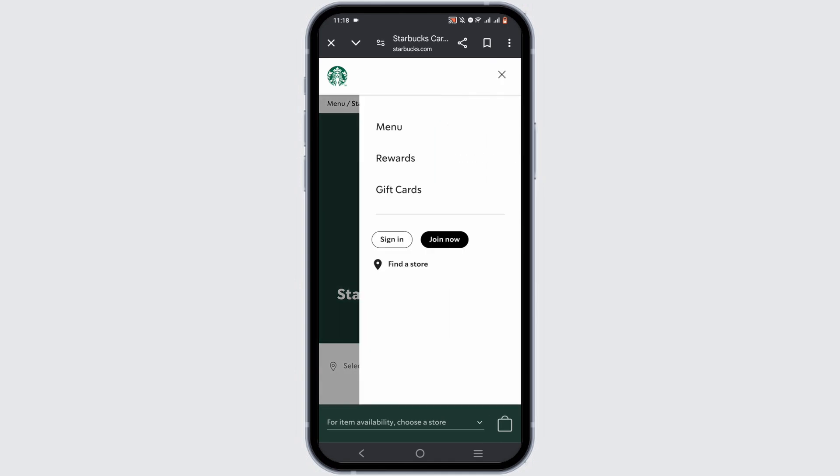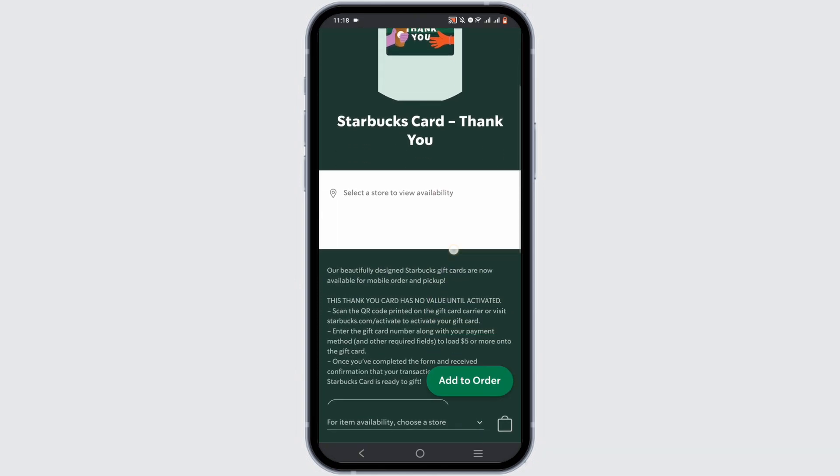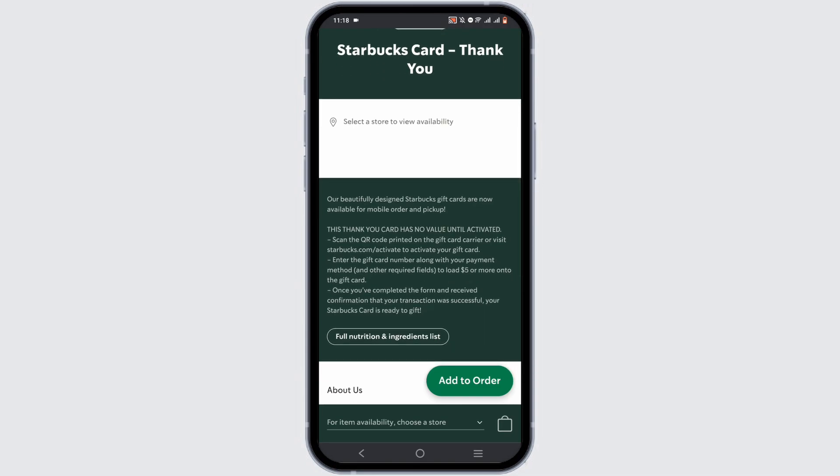Tap on the three horizontal lines and click on the gift card option to get access to various gift cards from Starbucks. To activate your Starbucks card, all you need to do is basically scan the QR code that is printed on the gift card, or you can visit starbucks.com/activate.